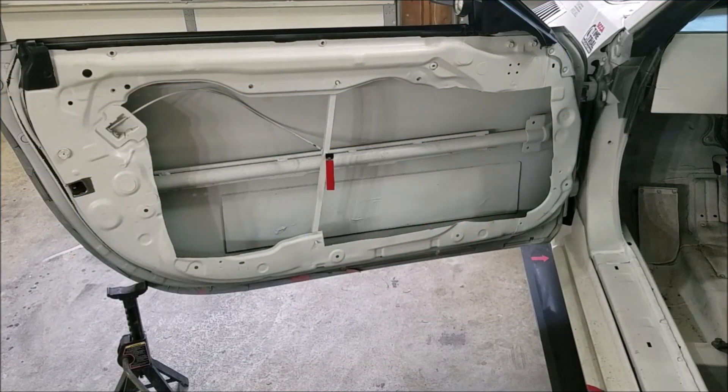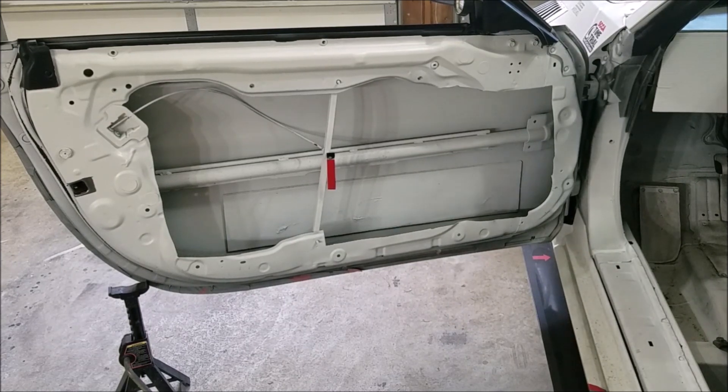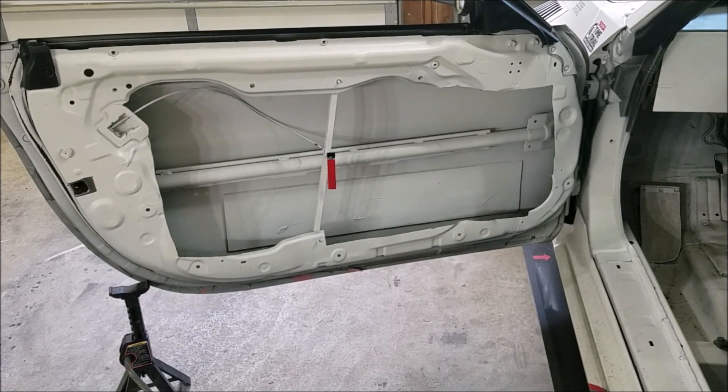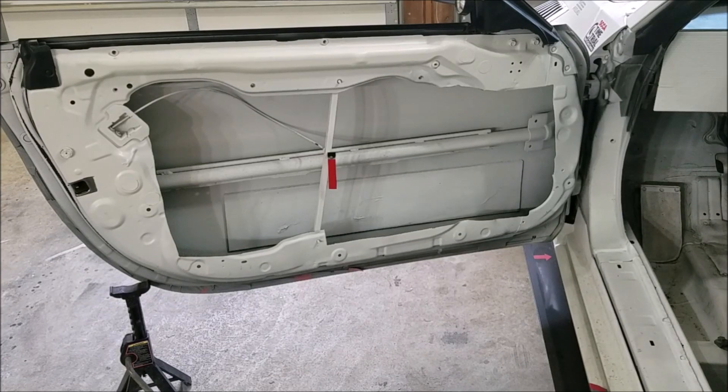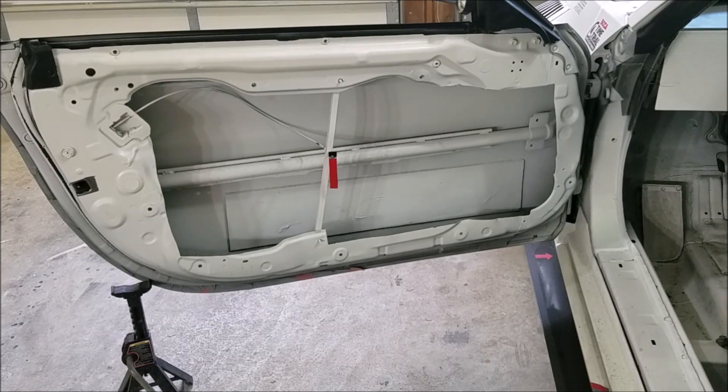We're going to do another video on gutting the hatch on the 350z. Gutting factory parts is a great way to lose a lot of weight on this car. As you can tell by my door, there's not a whole lot of the original door left. Believe it or not, the fully set up door on the 350z probably weighs like 120 pounds or something like that - there is a lot of weight in that door.